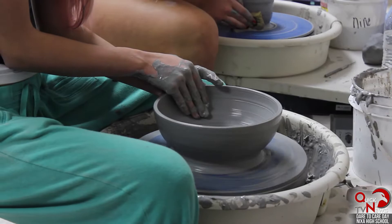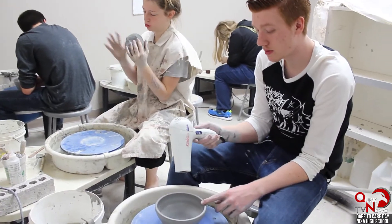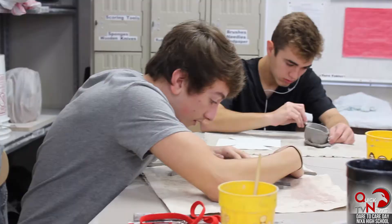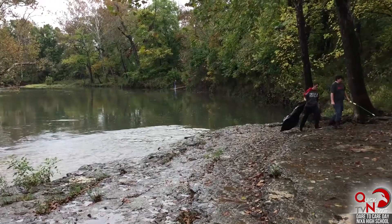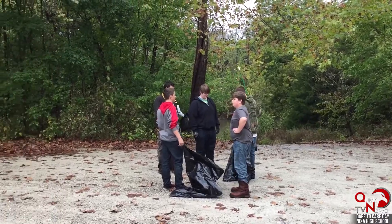We're throwing bowls for charity. What we're gonna do with those bowls is fire them, then sell them, and all the proceeds are gonna go to buying a kiln for the junior high so they can have their own ceramics class. At the end of the day you just feel better about helping someone, knowing that you did make a difference — at least tried to make a difference in someone's life.